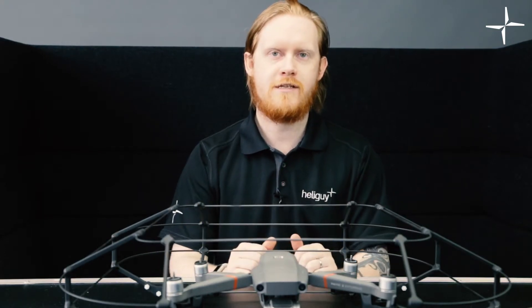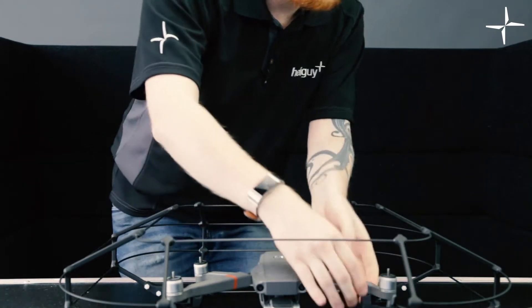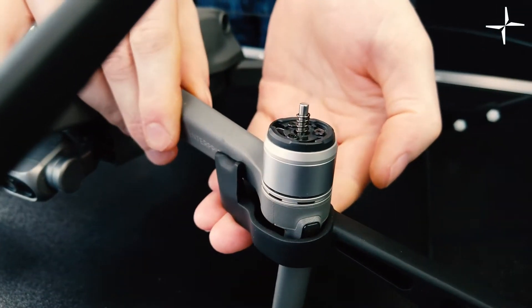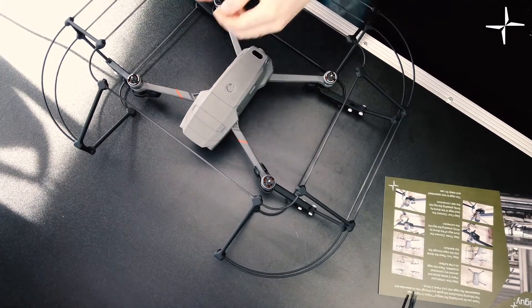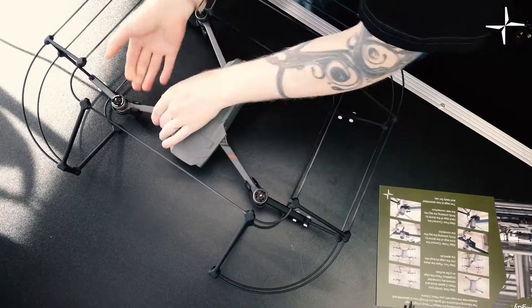Now step three is to connect the front connectors. This requires you to press the drone's leg directly into the connector. So all you need to do is put your hand underneath the connector and press the drone's leg in. It will click in nice and solid there, and we'll do the same on the other side. Just press it in and it will click in. There we go.